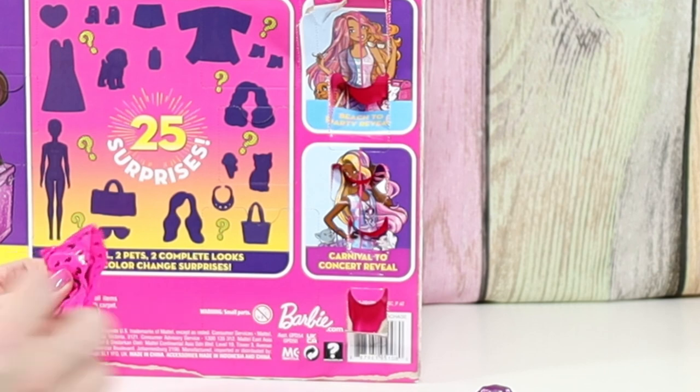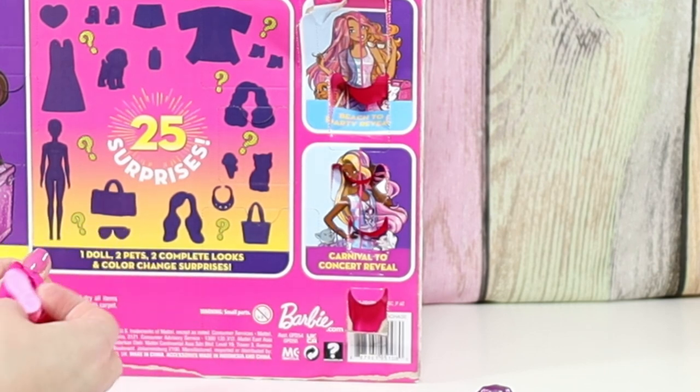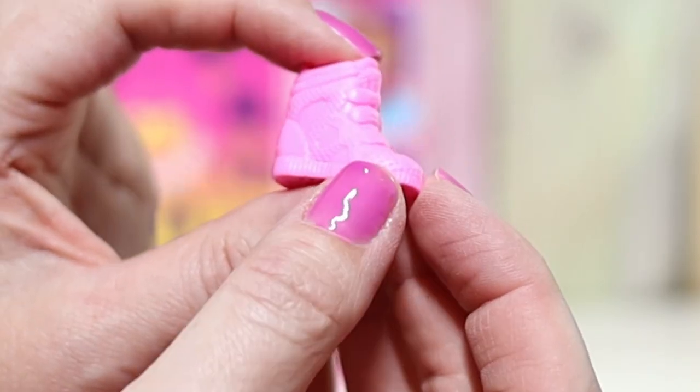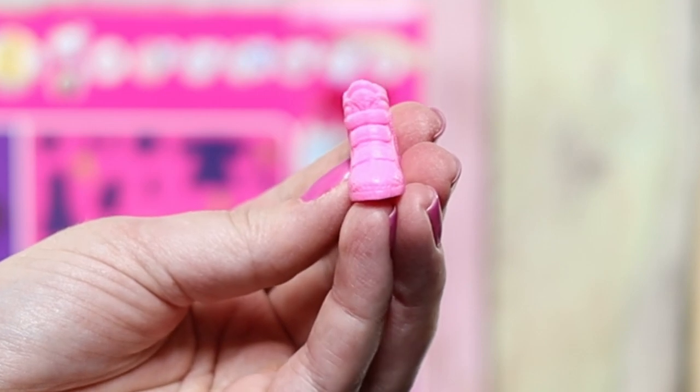I love how easy these bags are to open. And shoes — pink shoes! She's got like high tops. And they look like they're like a velcro, maybe.